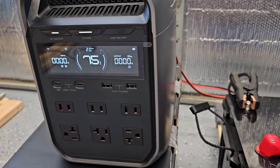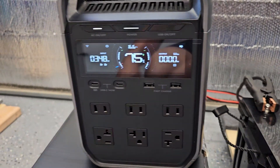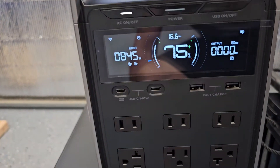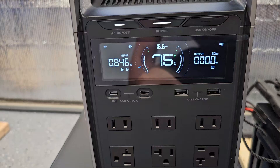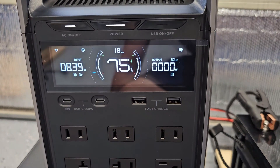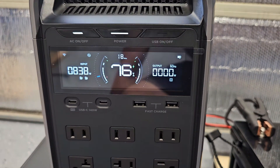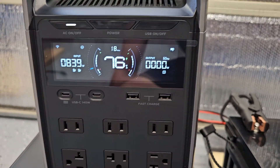Nothing's happening... oh, there you go — there's the input! Yeah, it works! It goes to 2000, and then it reads that there's no 'i' signal on the XT60i so it goes to 8 amps, because it thinks it's a car charger. There you go.